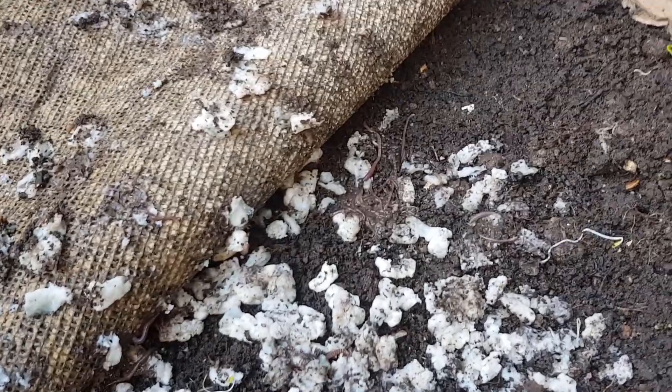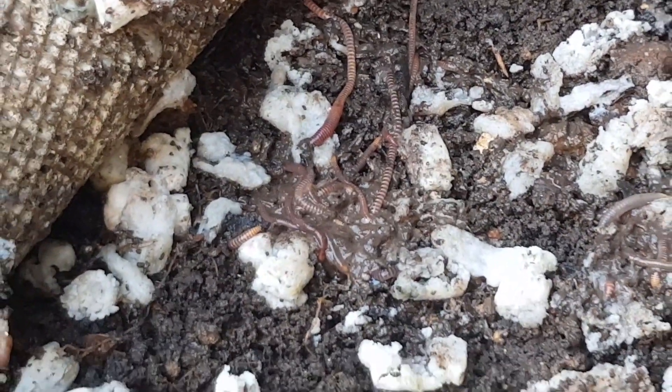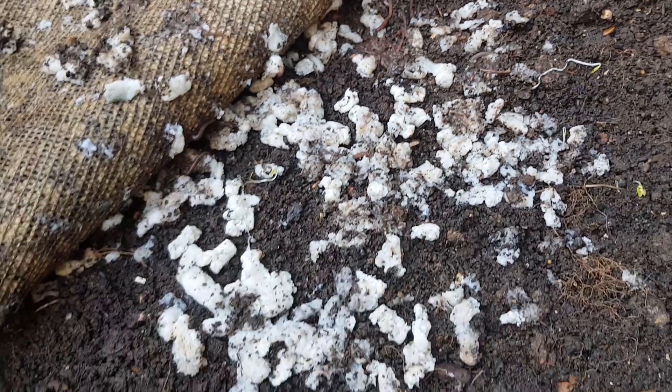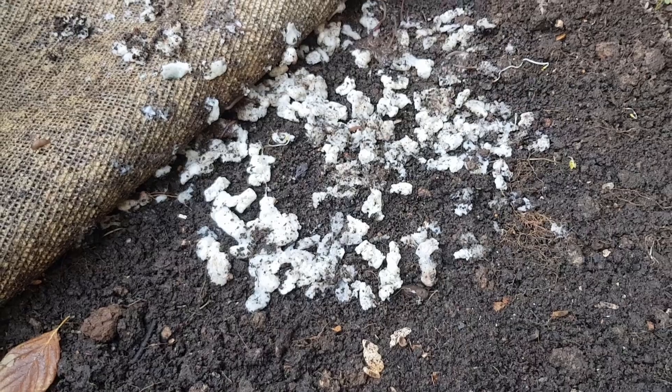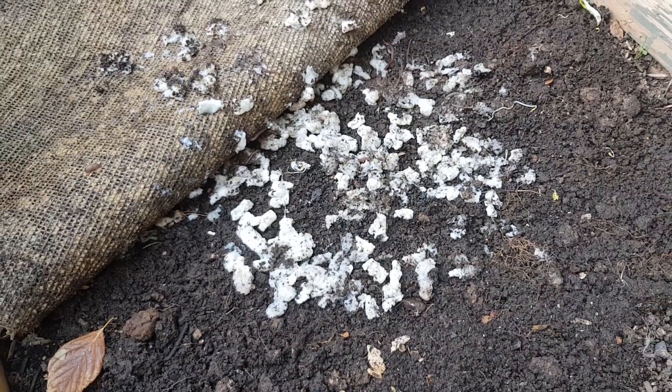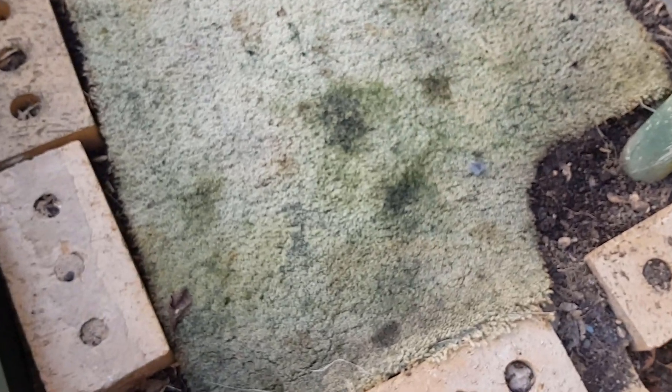We'll keep this experiment going. Over the back here there's quite a lot of worms getting in there. I think as they break down more they will be consumed much quicker, but it is going to take a while. We'll give it another week and check in then.